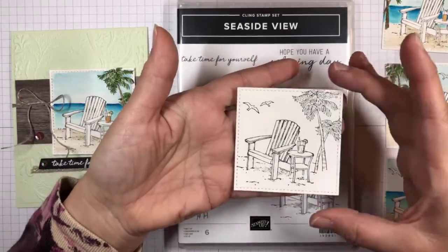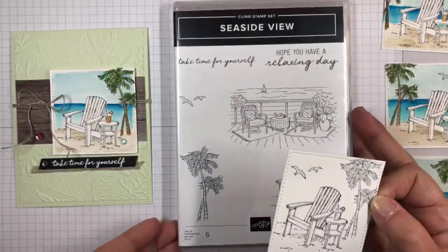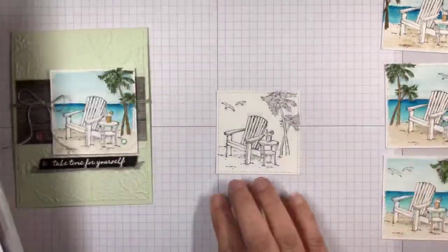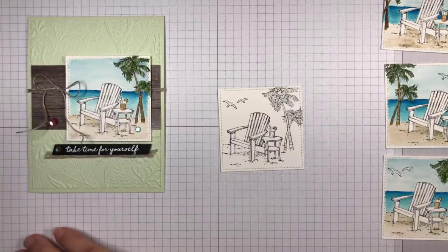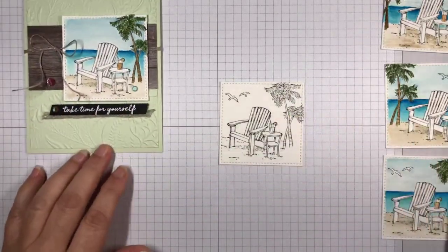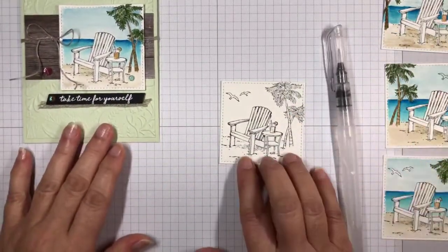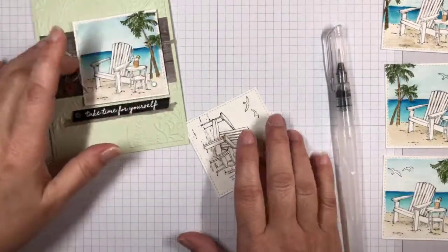I cut it out with that, and then I'm going to go ahead and do the watercoloring on top of the die cut shape. So it's already been stamped in StazOn and then die cut, and I'm doing this all on watercolor paper.